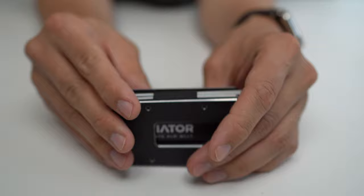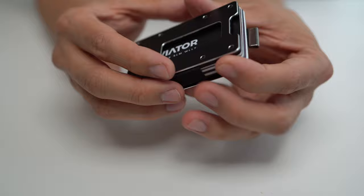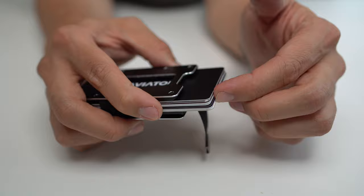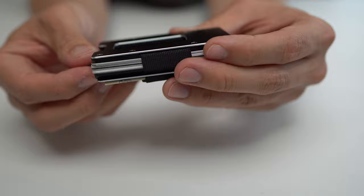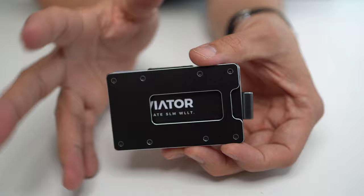It does have a couple of areas of improvement, and those include things like a fairly high degree of friction in some key interactions, such as getting cards out from the middle of the stack, getting money in and out of this cash clip area, and actually getting coins in and out of here. I think everything in moderation here.